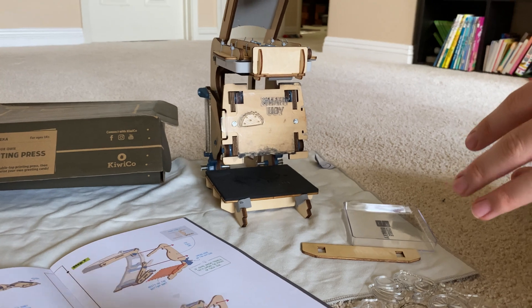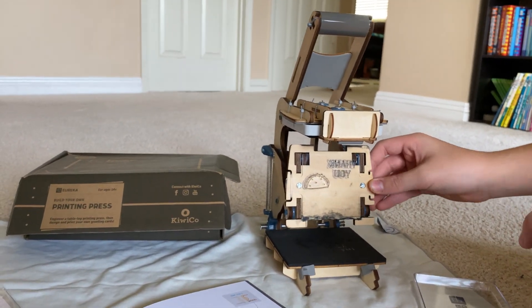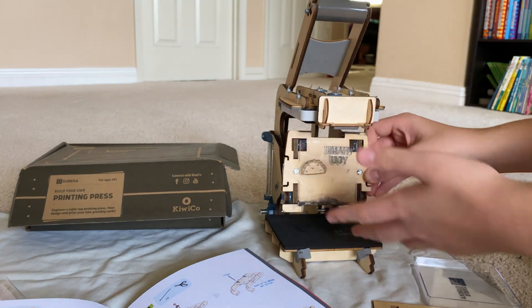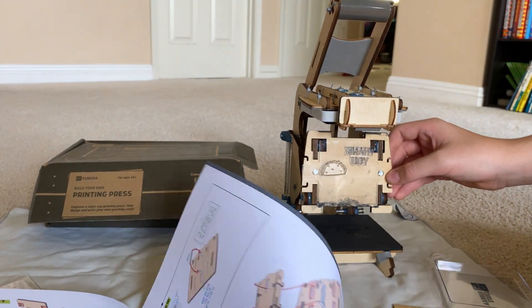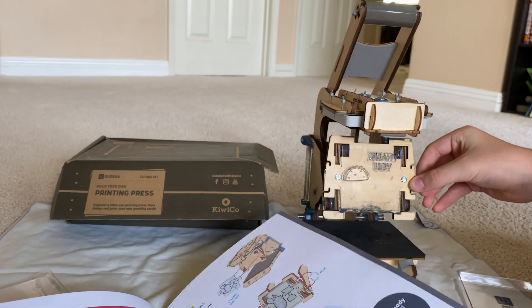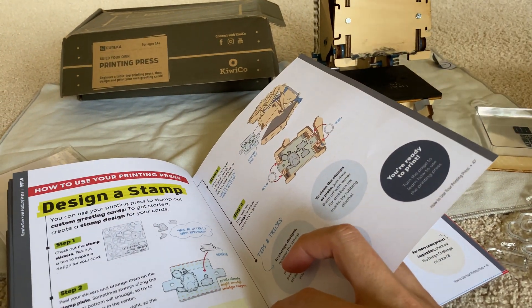One last thing about the actual printing press: if you're going to take the ink sponge off, I suggest holding this or have someone help you, and then pull this part off. Otherwise what happened to me was I tried to pull it off and it fell on my table and kind of stained. We got it off though. So heads up — don't make a mess.